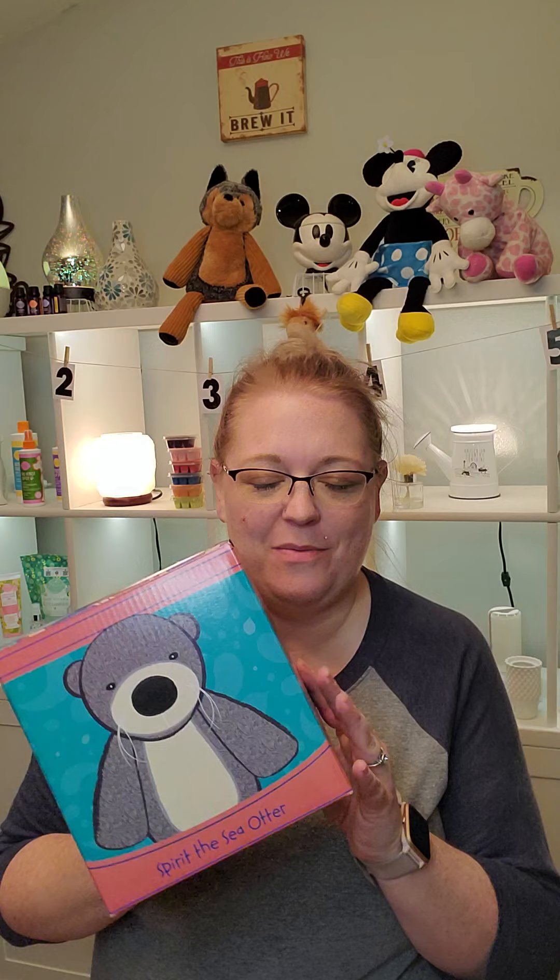Hi friends, it's Tonya Bowman back here with Talking at Sense with Tonya. Welcome back to my channel! I have my hands on the new sensibuddy — this is Spirit the Otter. He is so cute, and I am so excited to unbox this with you guys.